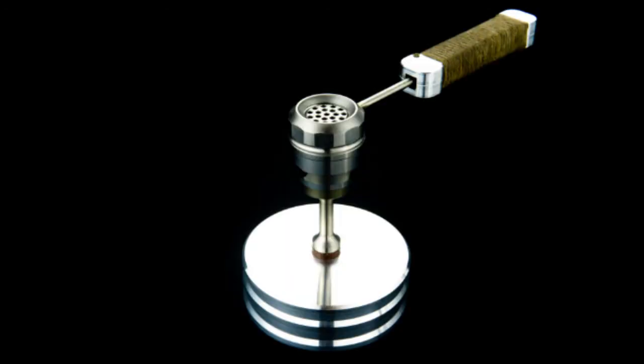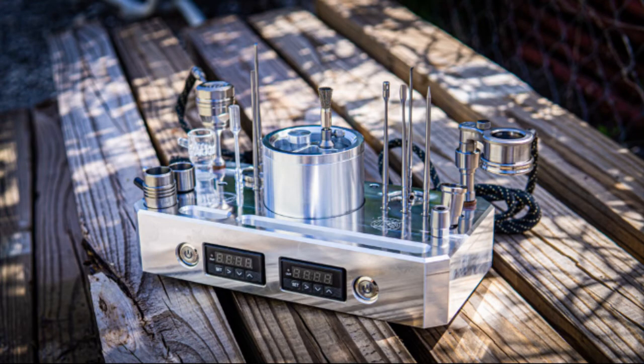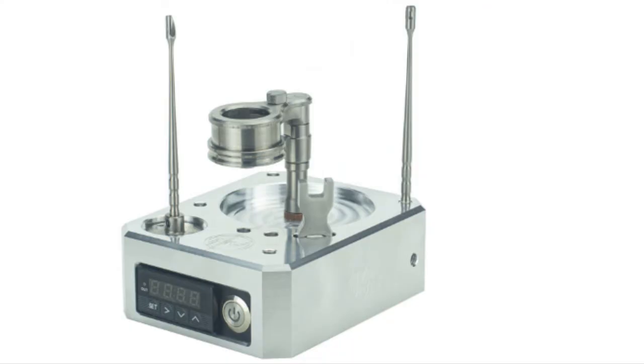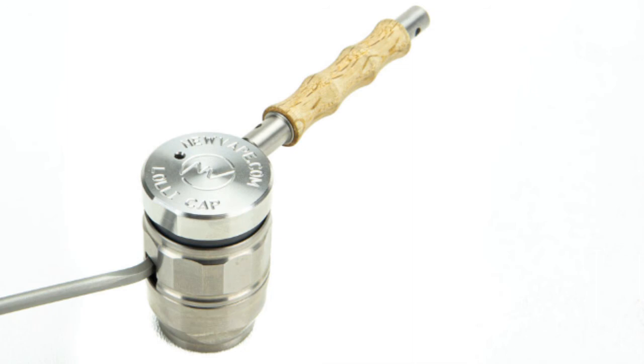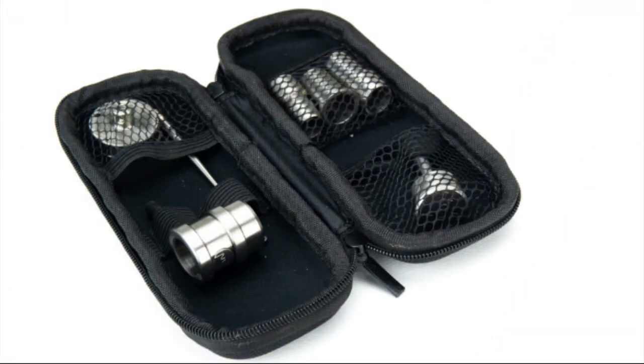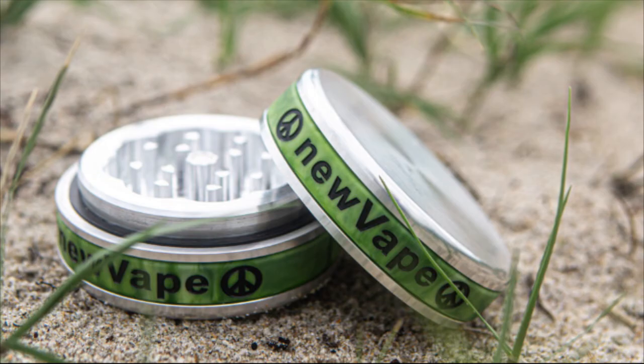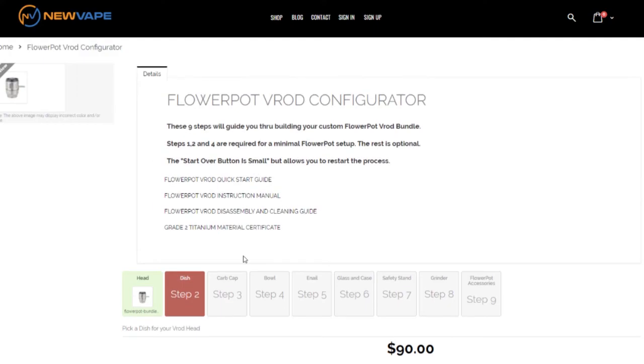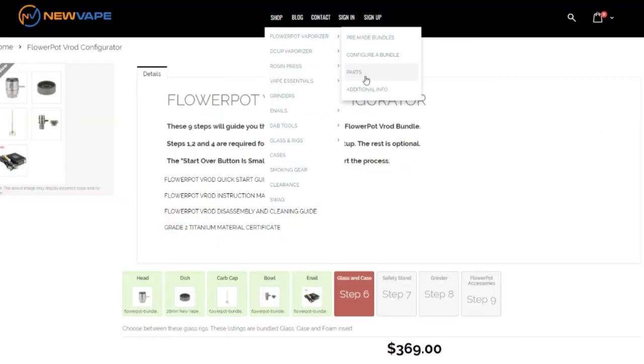The Flowerpot is an ecosystem, and as such it has an ever-growing array of accessories available that are both functional and look great — everything from stands, to insulated handles, to dabbers, dishes, and cases. Browse our store and take a look at our pre-made bundles, or configure your own between the configurator and the parts page.